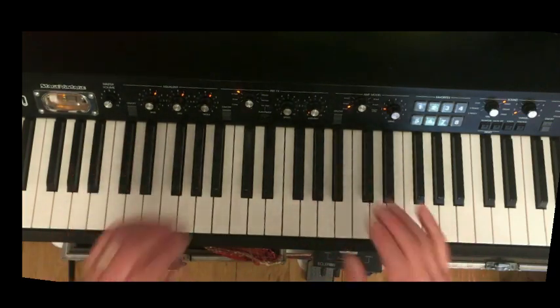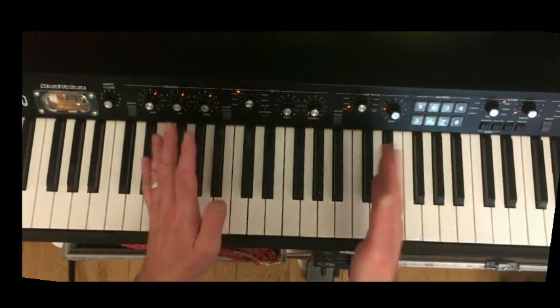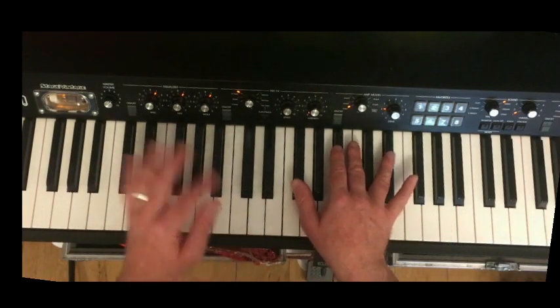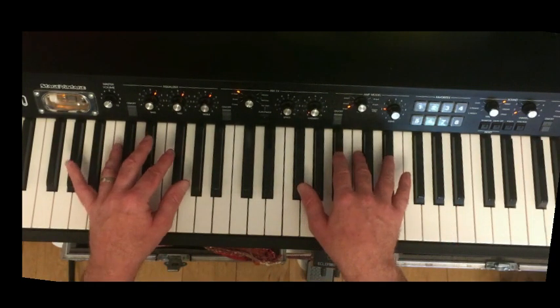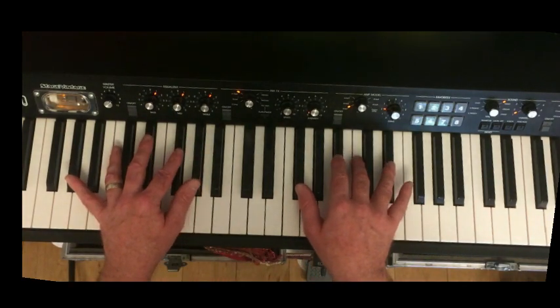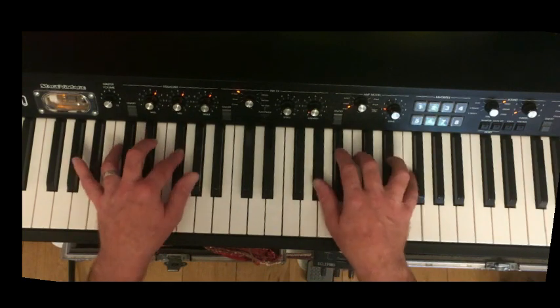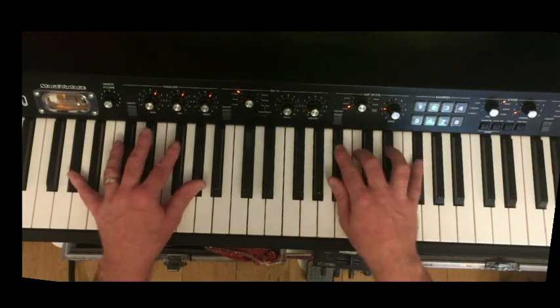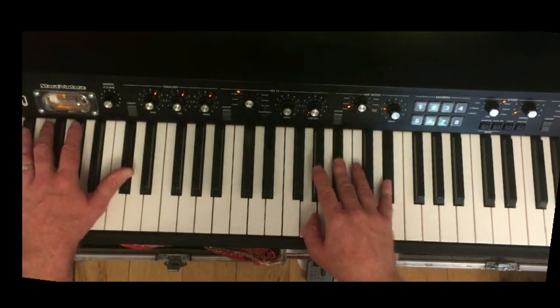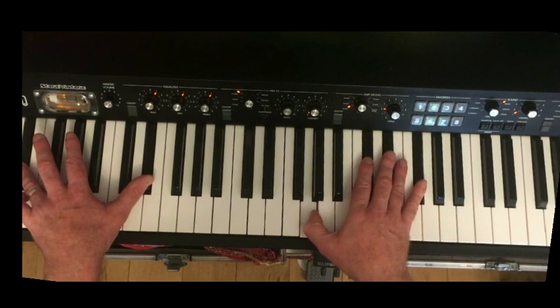That's really the whole riff, and the rest of it is in the rhythm — we need a separate video about getting the rhythm right. It's not straight, and it's not too, you know — you need to swing it your own way, the way you feel comfortable with. Okay, until next time.